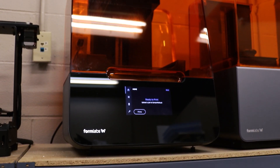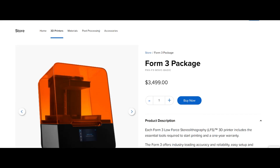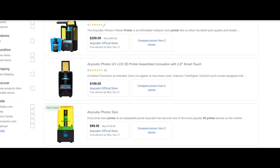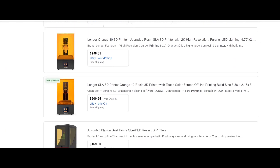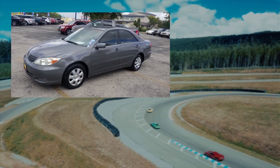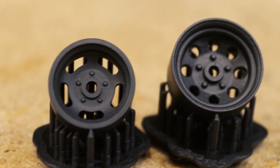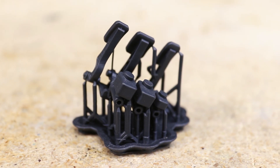I'll be printing my wheels on a Formlabs Form 3 printer. It produces great parts, but with a base price of around three and a half grand it's far outside most casual hobbyists' budgets. Entry-level SLA printers can be had for as little as under $200 US. Though keep in mind, just as you wouldn't expect a cheap 2002 Toyota Camry to have comparable lap times to a new Lamborghini Huracán, you can't really expect a $200 printer to match the quality of a printer costing over three grand.